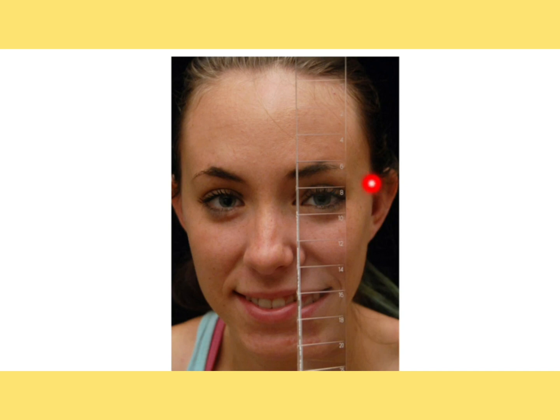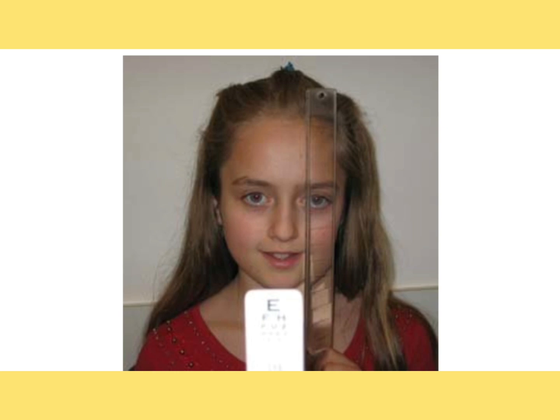Instruct the patient to inform you whenever the line target appears double as you increase the prism bar power. When the patient says the line is appearing double and they are not able to make it single, you record that value as the break point. This test is done for both distance and near.